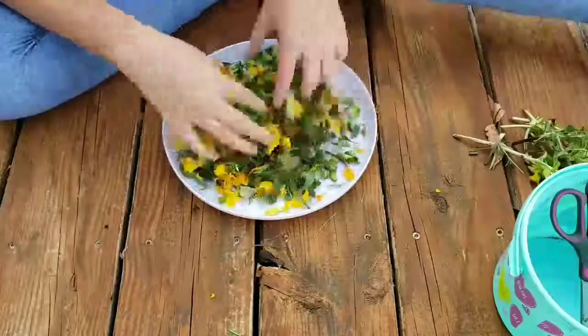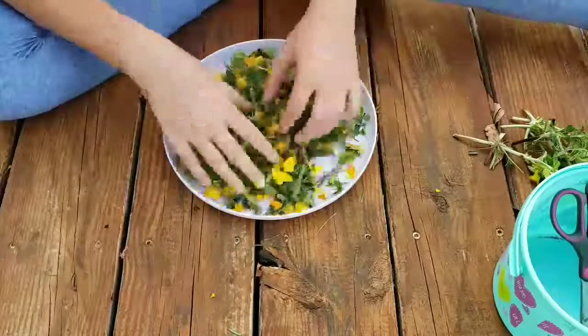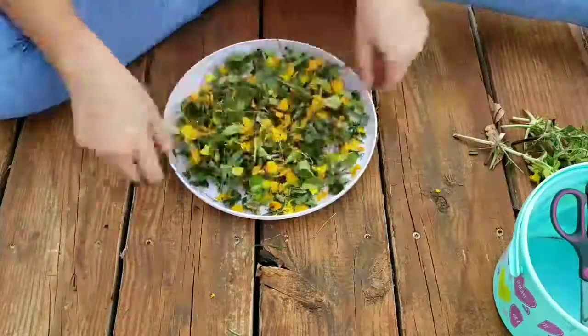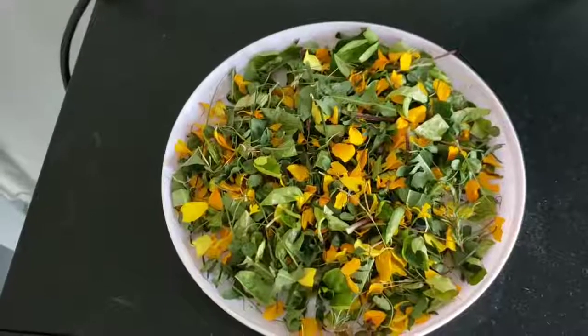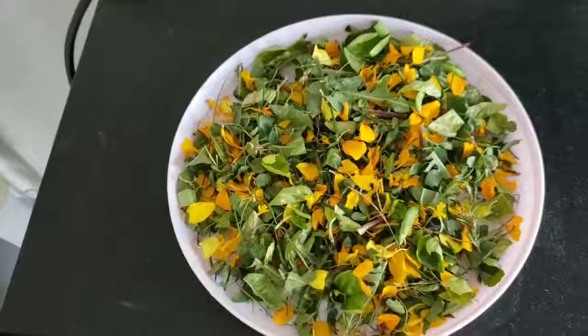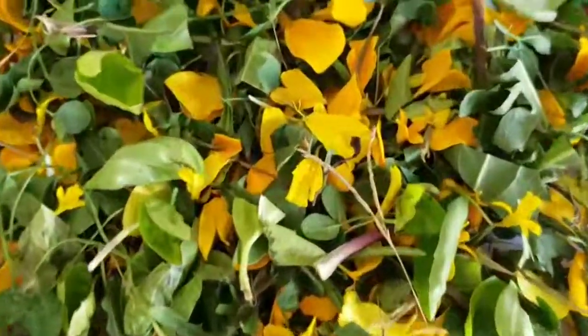Then you can just mix it around so it's all combined. The next step is drying — I just put them in our garage because it's quite hot in there, so it dries out quickly. It took about a day, but it just depends on how dry you want them.